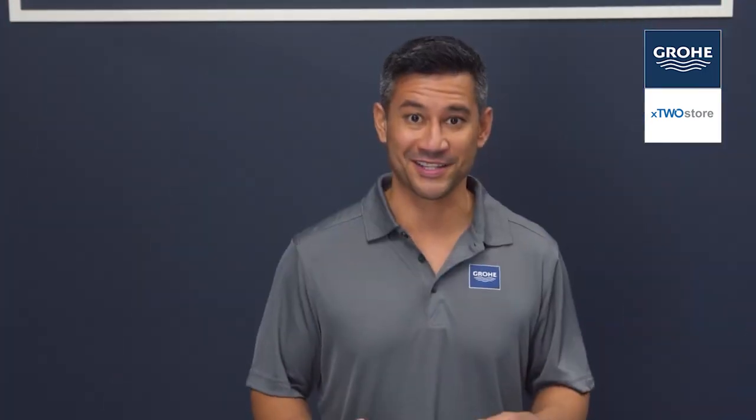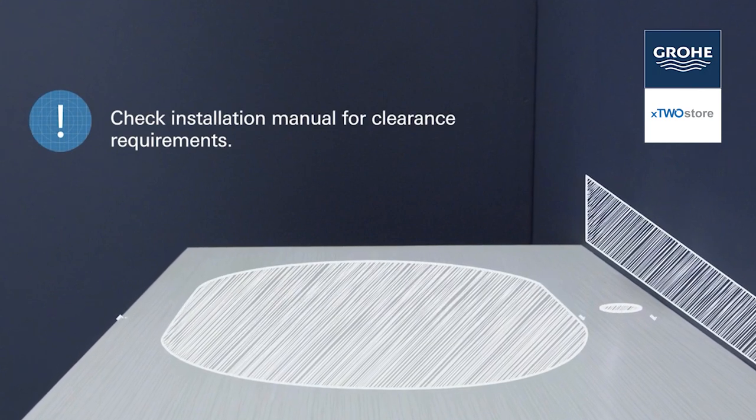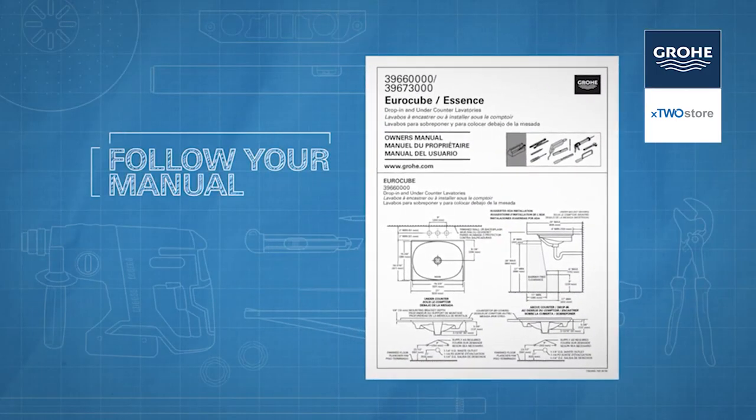Here are a few things to keep in mind before we get started. Make sure the clearance between the backsplash, faucet, fixture, and cabinets is acceptable for the new lavatory. If you're replacing an existing lavatory, be certain to shut off the water supply before removing the old sink. You'll also want to follow the manufacturer's instructions for the proper installation of your specific countertop.